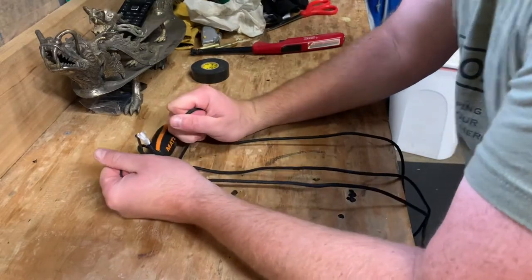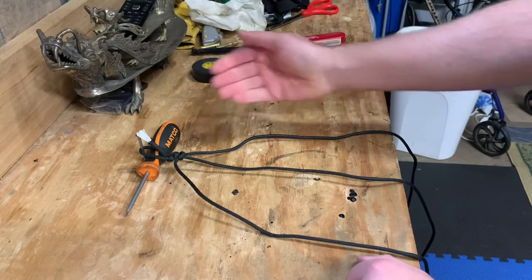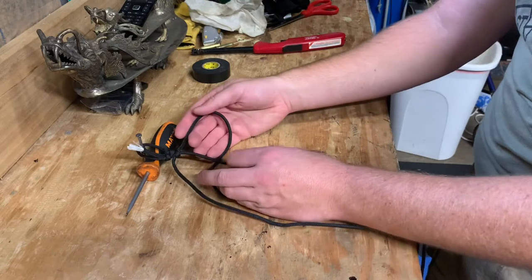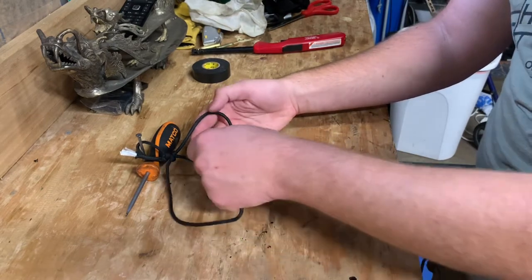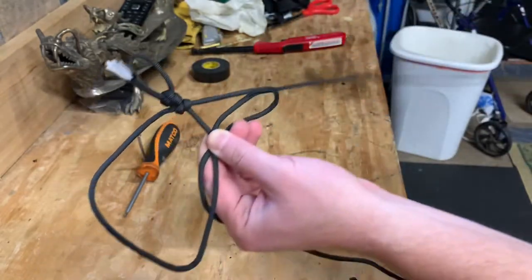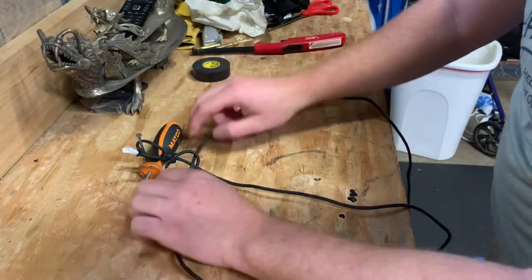Now we're gonna do what's called a cobra weave — it's very simple. I'll start with the rope on the right. It doesn't matter which side you start on first as long as you flip flop as you're doing it. The rope on the right goes underneath, the rope on top goes through the loop. I always just pinch it together right here to keep track of them since the rope's so long, and now I'm gonna feed that through the loop. Then you take the rope that's underneath and pull it through this loop, put it back on the nail, and pull the loop up.